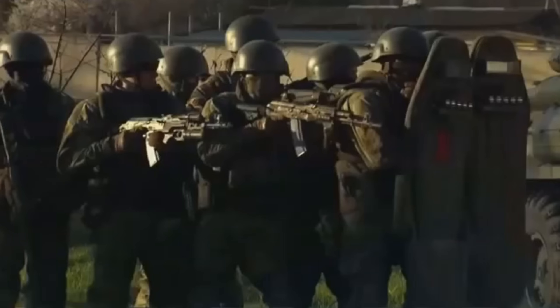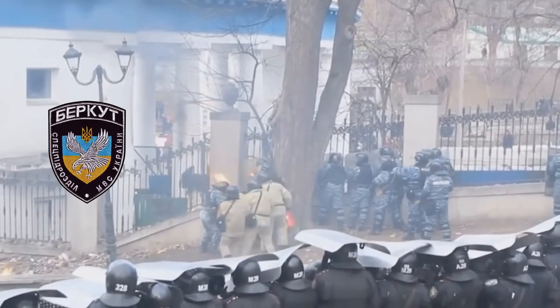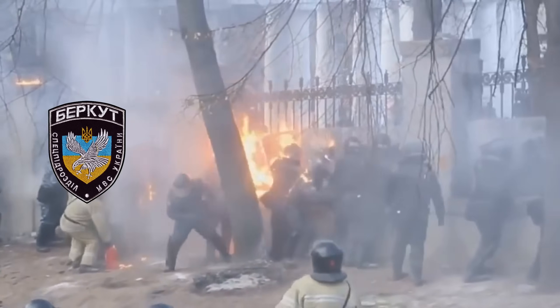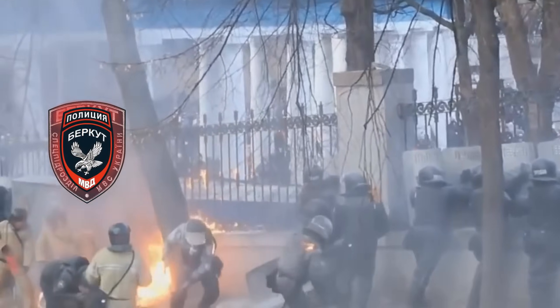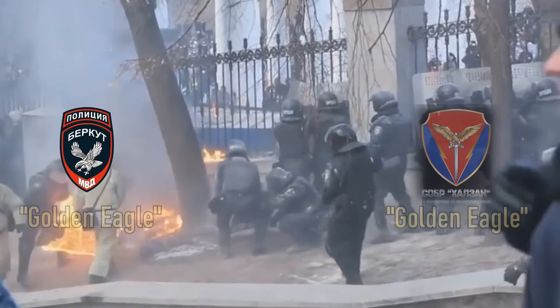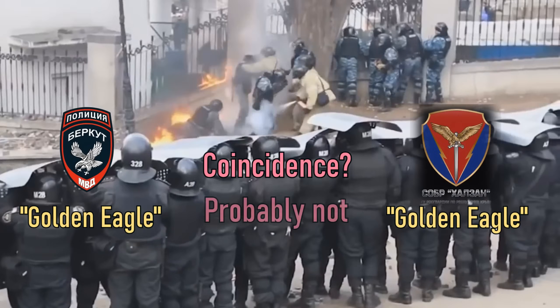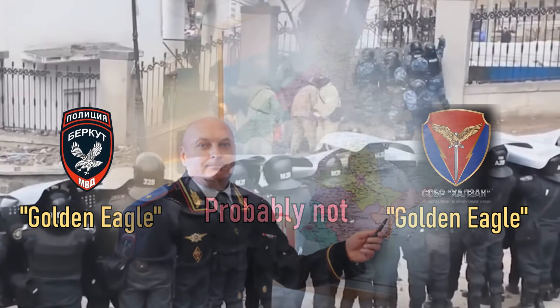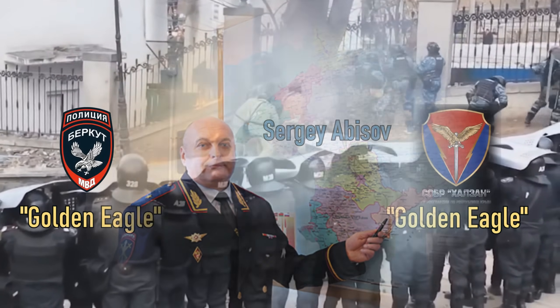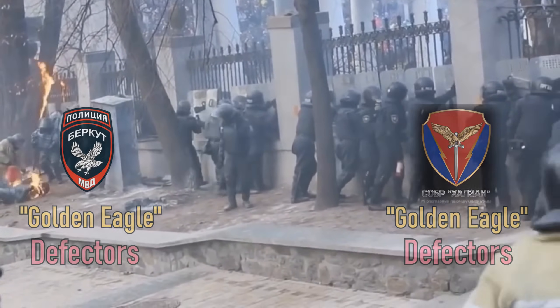After the war between Russia and Ukraine started, Russia extended an invitation for members of the dissolved Ukrainian riot police force called Berkut to join the new Russian formation of the same name in Crimea. The word Berkut also means Golden Eagle, and while there's both a Berkut unit and a Halzan unit in Crimea, considering that both units were under the same commander — a Ukrainian defector — it stands to reason that Sober Halzan is at least partially composed of former Ukrainian Berkut members.